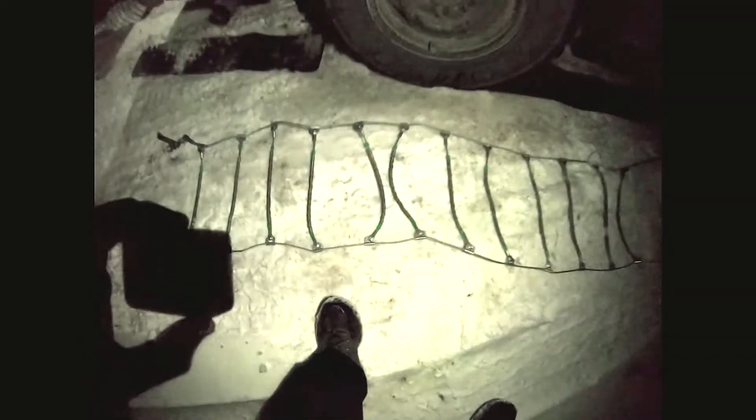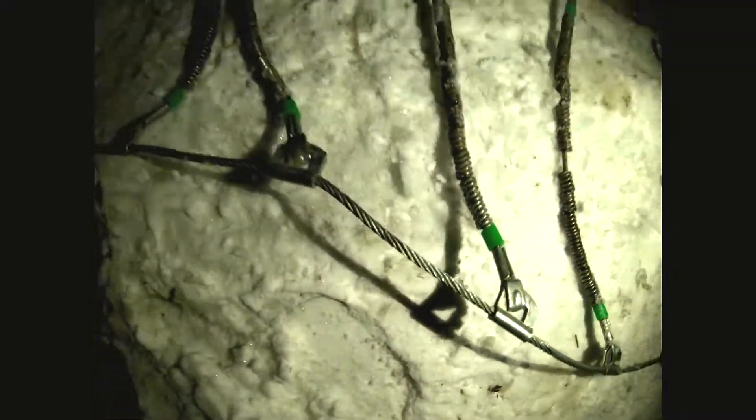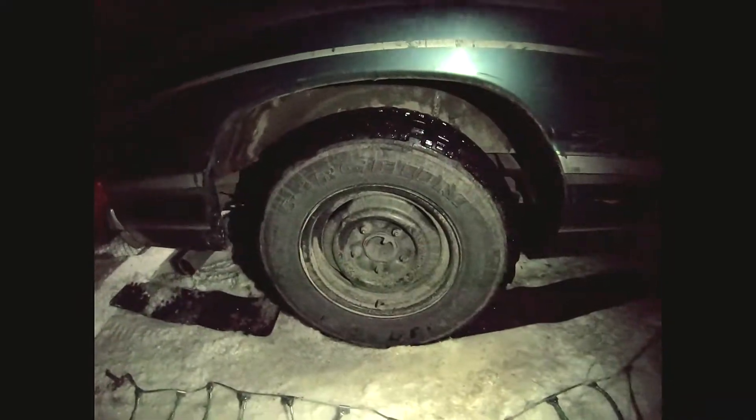So I'm gonna teach y'all how to put on chains. First step, find your chains. Today I'm only gonna put on one chain — I'm only four feet away from land. Next thing to do, lay out your chain. You want the side with the lip to be on the outside so that it doesn't rub against your tire. It'll be the back flap side.